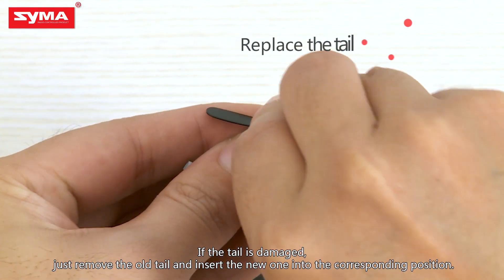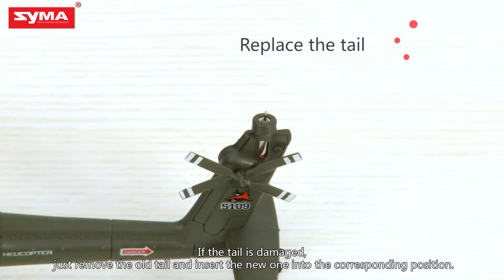If the tail is damaged, just remove the old tail and insert the new one into the corresponding position.